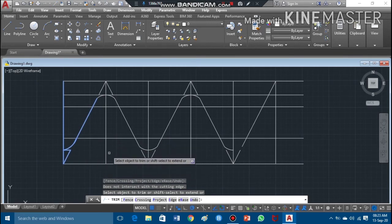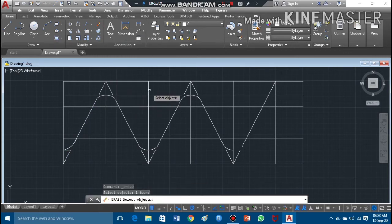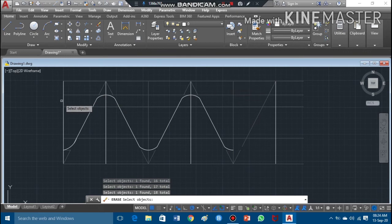Now I need to do more cleaning work. I'll use the erase command to directly erase the extra construction lines. The extra lines need to be removed. Taking my cursor there — it's very easy once you practice. After completing the erasing, I press the enter key to finish.